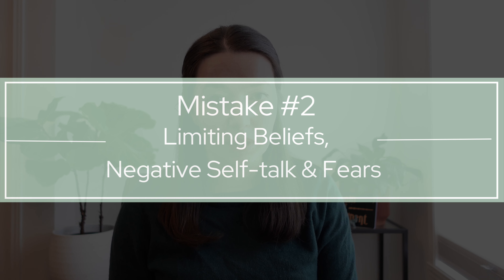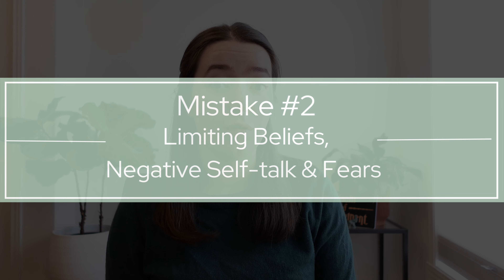Number two is limiting beliefs, negative self-talk, and fears. I'm not graceful enough. I'm not flexible enough. I'm not skinny enough. I'm not strong enough. Whatever it may be — the 'I'm not [something] enough to do ballet.'